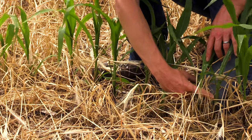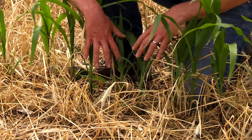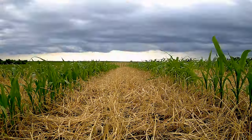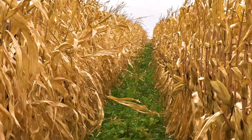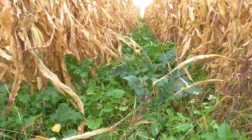These corn plants are stacked in here really tight — two and a half to three inches, compared with the normal closer to five inches. The idea is to let more light get down through the canopy, and then grow a diverse cover crop mix in between the rows. We call that interseeding.